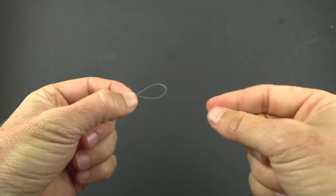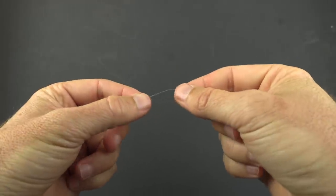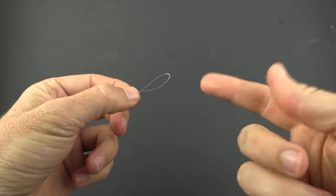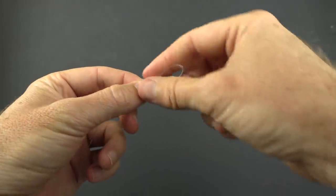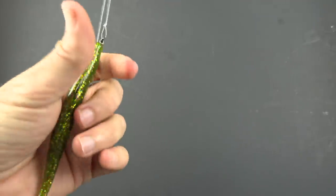The final step is just to tie your main line onto this loop. You can use really any knot — I personally use the uni knot, but any knot you trust, like what you'd use tying on a hook or a swivel — just tie it right there and you are good to go and ready to catch a ton of fish.